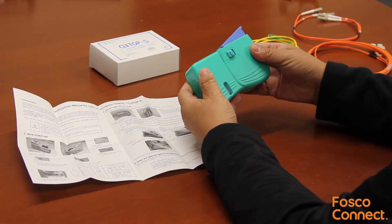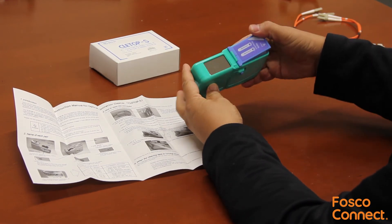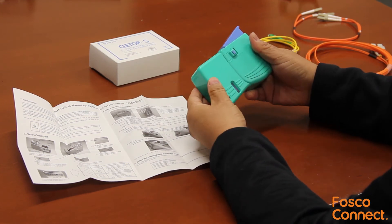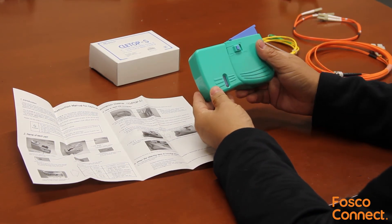We have this product in stock at FiberOpticForCell.com. Order it by following the link below. And don't forget to subscribe to our YouTube and BMO channel for more free fiber optic training videos.